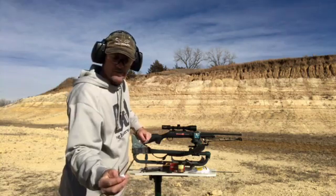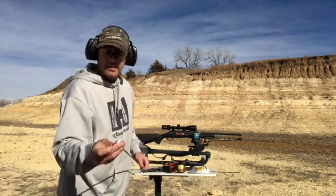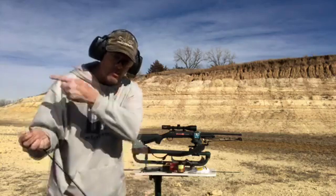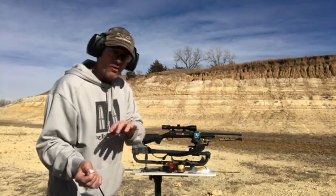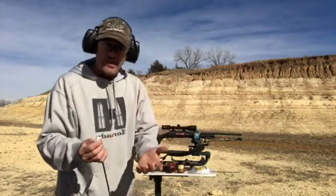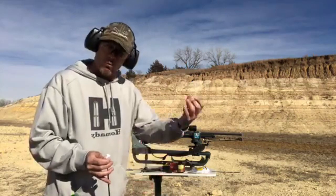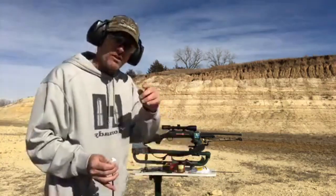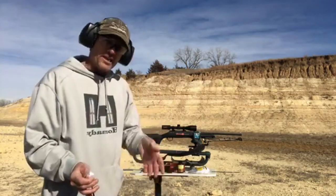This is the all-new Thompson Center Compass. I just bought one for my dad — a .204. The price at Tim Sorenson's Grocery Store in Edgar, Nebraska was $349. It has a threaded barrel with a cap on the end so you can suppress it — you don't have to pay that extra $75 to have your barrel threaded when putting a suppressor on it. The clip holds five on all the small calibers, five plus one in the barrel, so you have the potential for six shells.